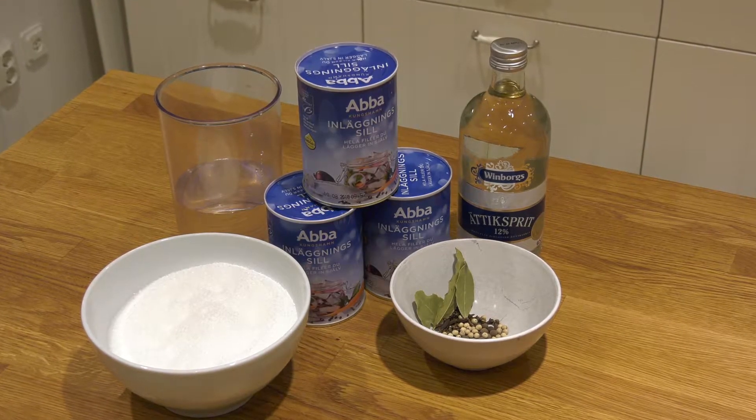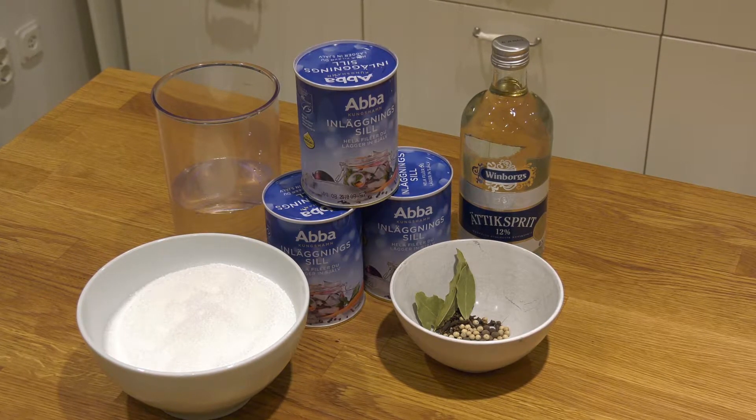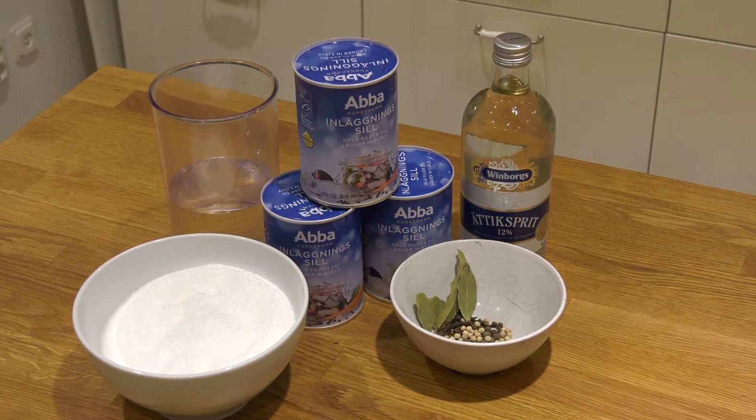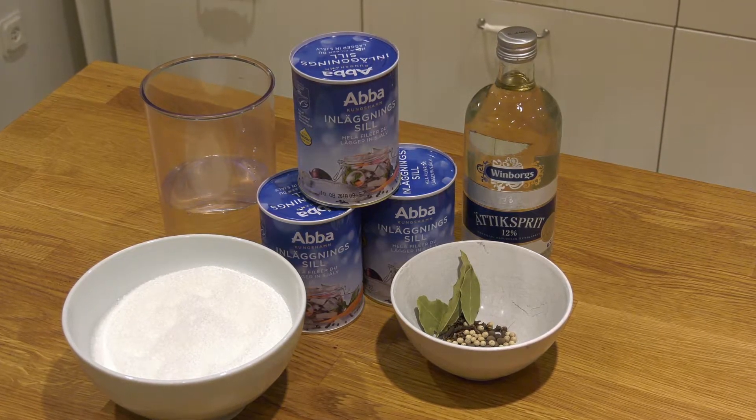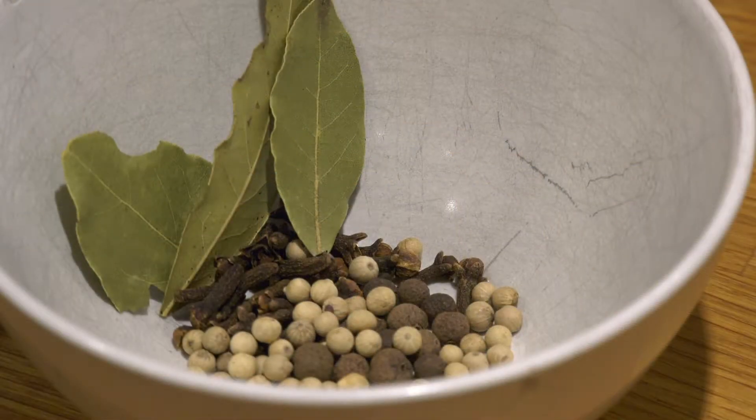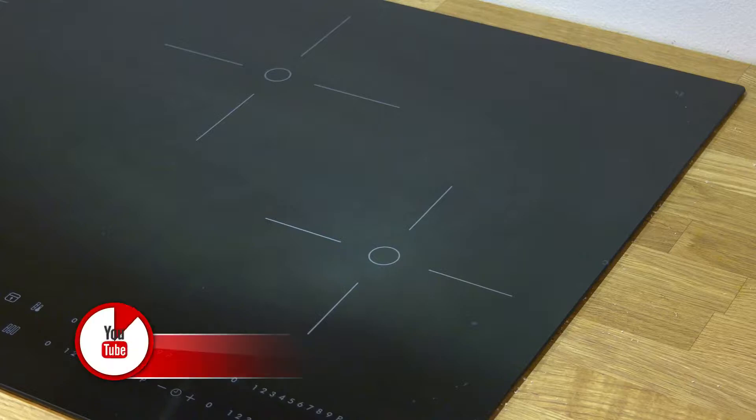Today we are going to prepare Swedish traditional sill. Sill is herring. We are going to do this in two steps. The first step is to cure the raw herring in vinegar, sugar, and water. For spices we use allspice, clove, and white pepper. For the second step we have to wait about two days — we then put it in a sour cream sauce. More on that in an upcoming episode.